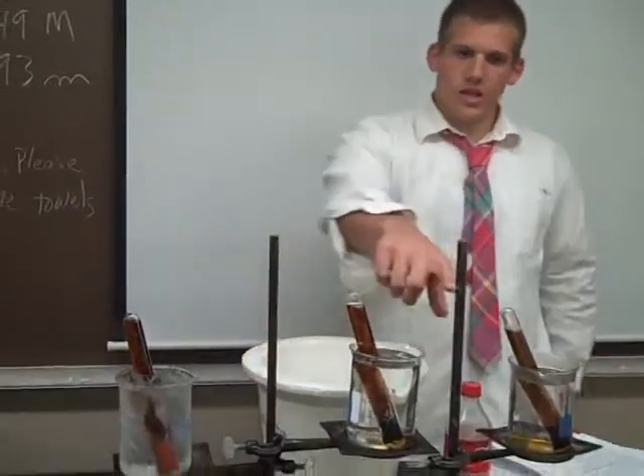You can see the different tubes — it affects solubility.